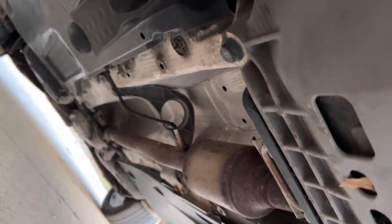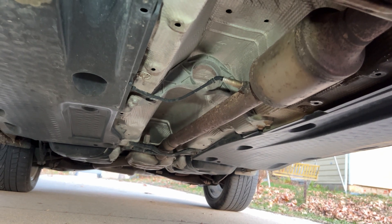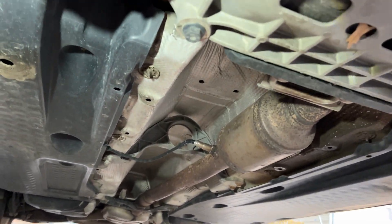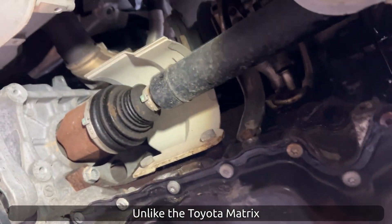Another interesting thing about this vehicle: check out the underside. Volkswagen, even though it's a two-wheel-drive vehicle, already has all the provisions as if it were four-wheel drive. It's kind of interesting they didn't use a different body shell.